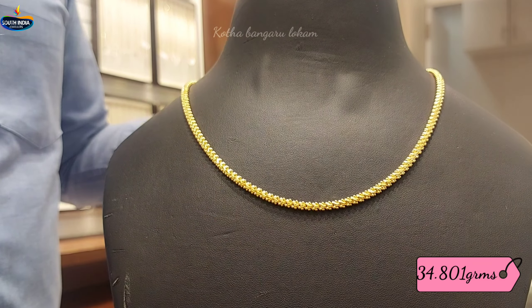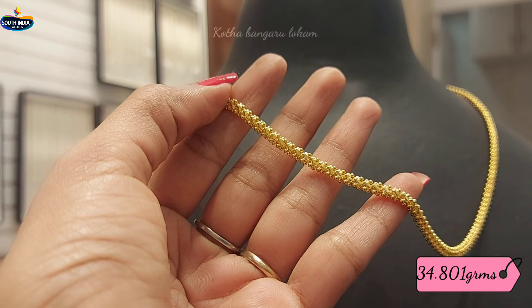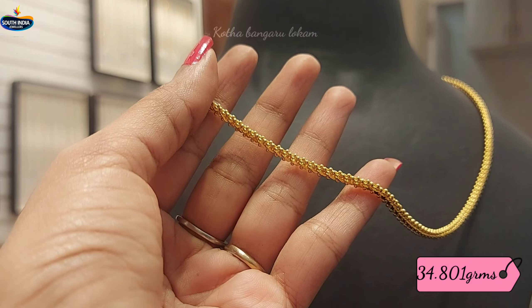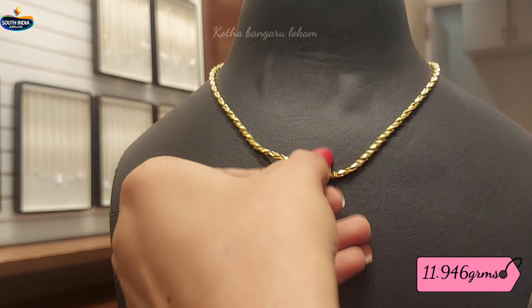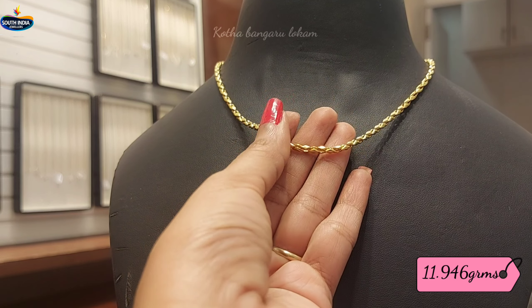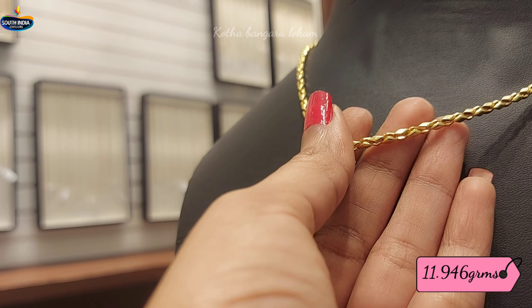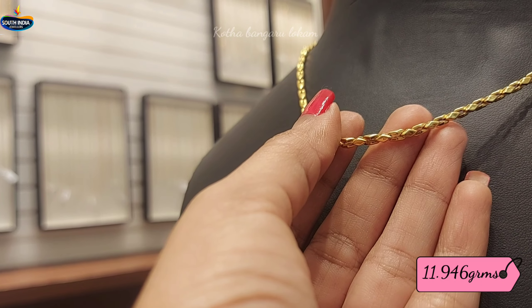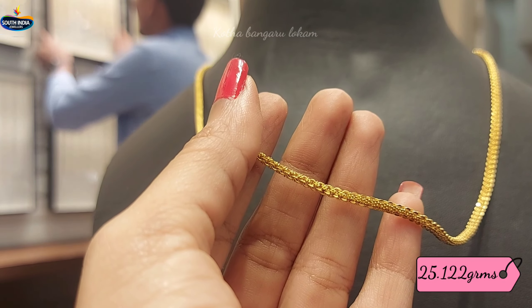We have 18.50 grams of gold weight. So this is the design — ladies and gents can try this. This is the first design at 11.946 grams of gold weight. The next design is in the same pattern.